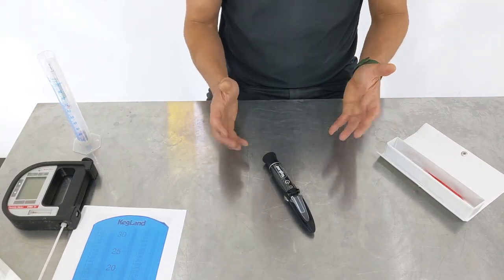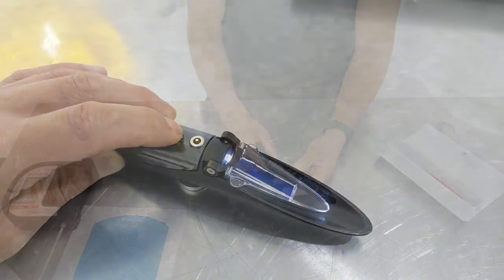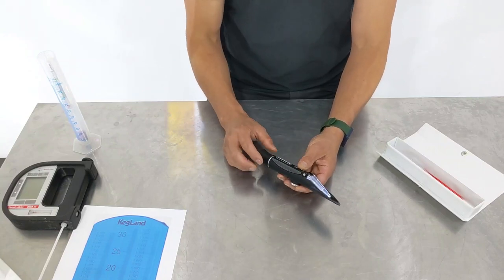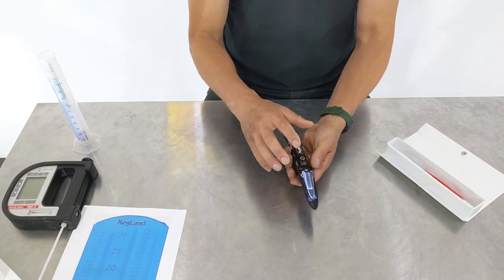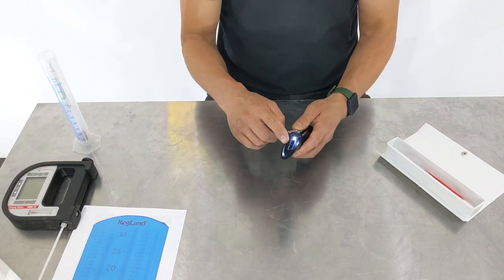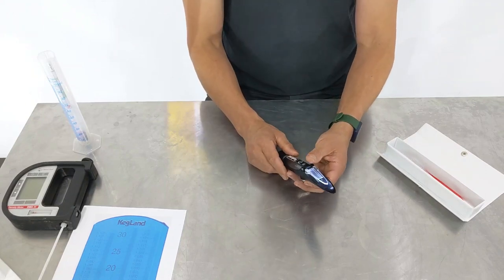The other cool thing we did is put an LED light that you can turn on with this switch here. We've also really sealed this unit much better, so it's much more waterproof than our previous models. Previously, if you dunked it in water or splashed too much wort on it you could damage the LED, but this one is fully sealed so you can dip it into your wort and it's not going to damage the unit.